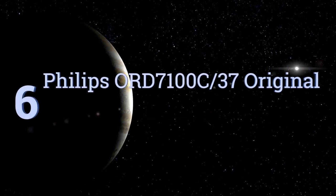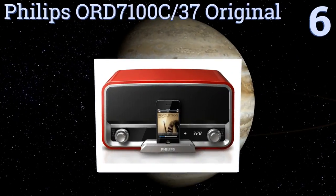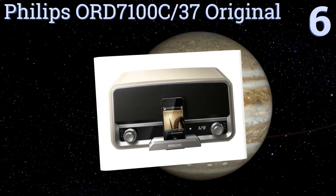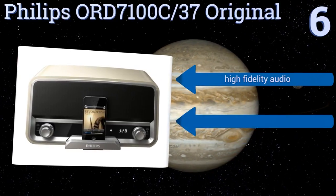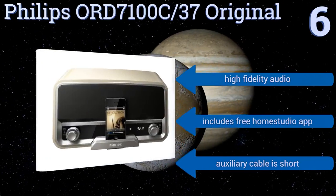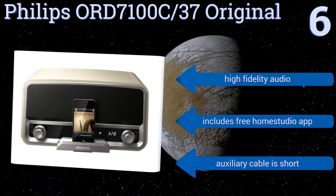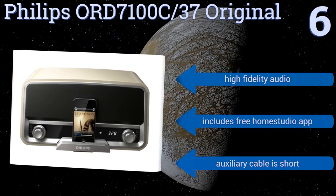Moving up our list to number 6, the Philips ORD7100C37 Original has a retro design inspired by the brand's legendary 1955 radio, known as the Philetta. It can play and charge your favorite device simultaneously, but also includes an FM tuner to give you that authentic old-fashioned experience. It delivers high-fidelity audio and includes a free home studio app. However, the auxiliary cable is a bit short.